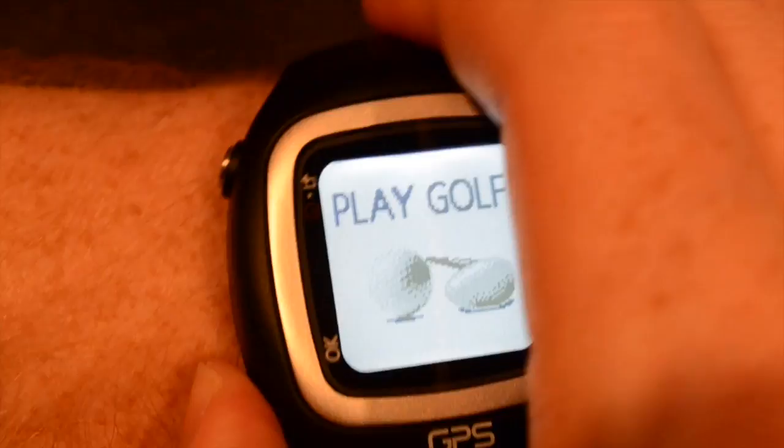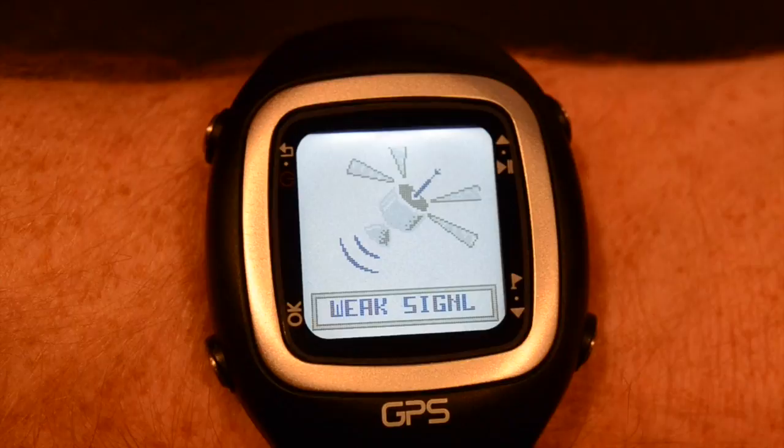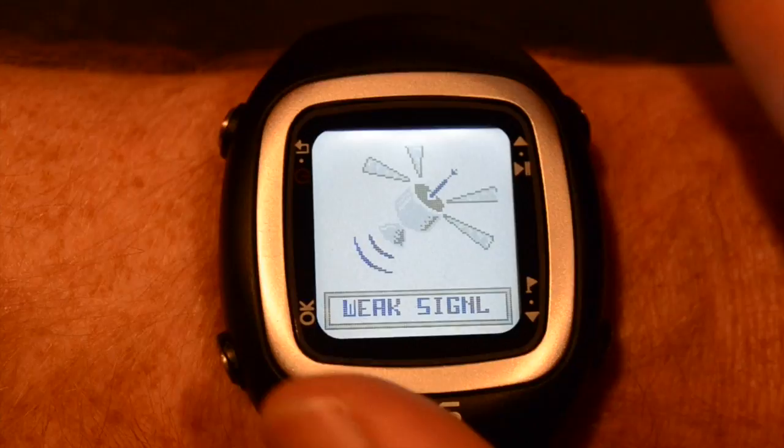You're going to see the weak signal indicator here, and that's because I'm inside shooting the video. But when you're outside, the ProNav will automatically recognize which of the 30,000 preloaded courses you're on.